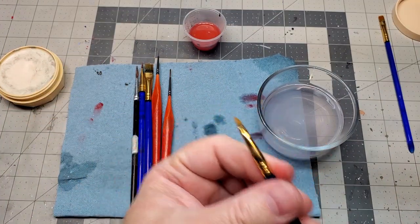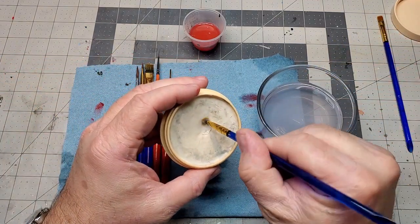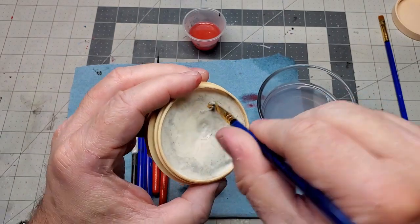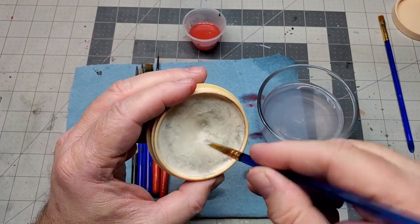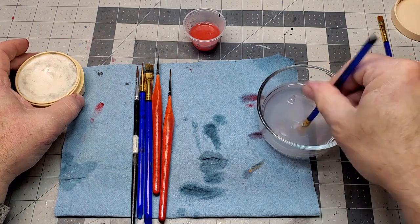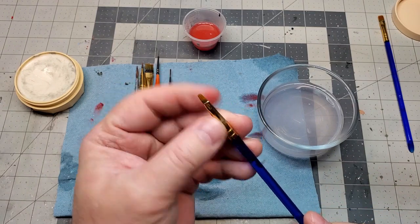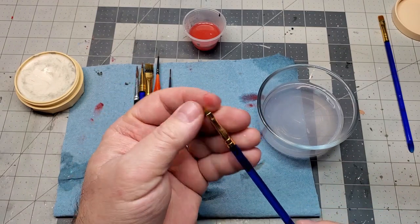Next, let's do this little brush. Get it in the water, come over to the paste, spread the bristles out, and really work the cleaner in there. Rinse it off, wipe it down, and there you go — that brush is really clean.